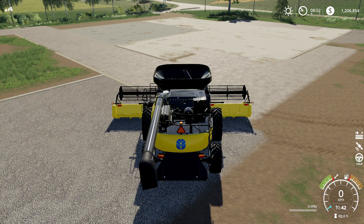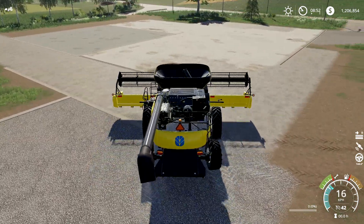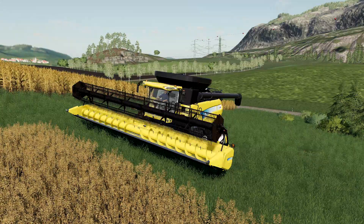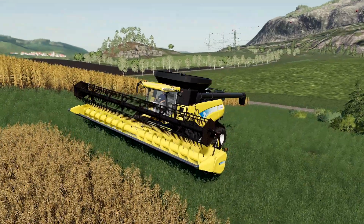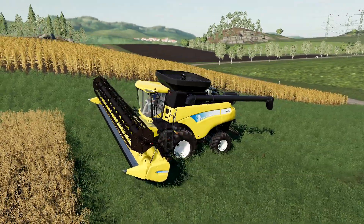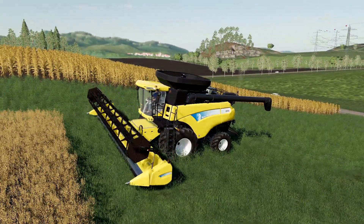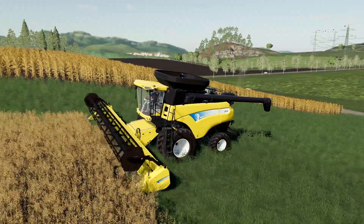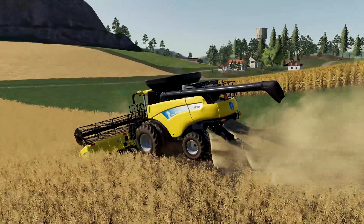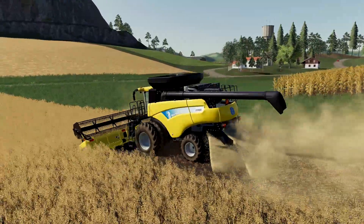You can hear it's got that signature startup beep. Just like any other in-game combine, you do have to unfold the CR 9000 series before you get it going - not a whole lot in terms of animation there; the ladder does move but that's about it. Let's get this thing rolling and see what it looks like.